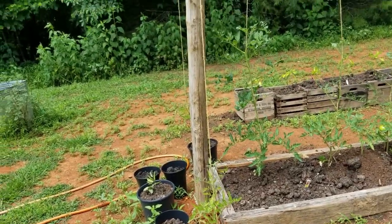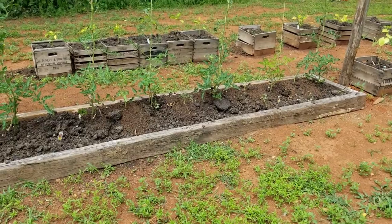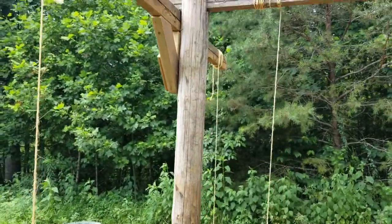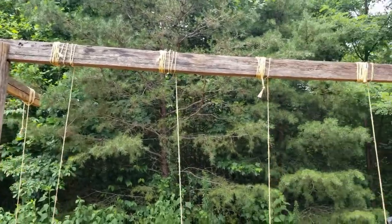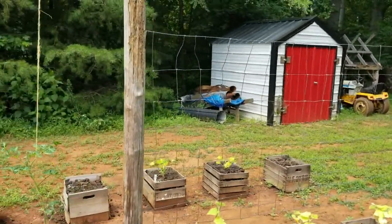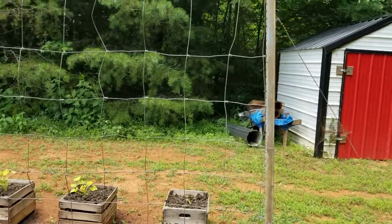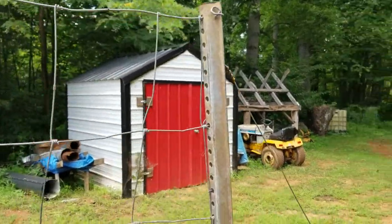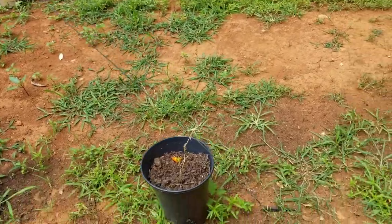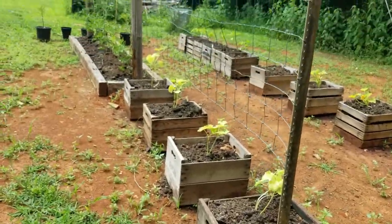I started out by building this raised bed out of some old cans from a local sawmill. Then I planted these fence posts and put that white oak 2x4 across the top. Then I added this woven wire — an extra piece from the fence I had left over — and this metal signpost I found somewhere. I just put a guide wire from the top down and put a piece of rebar in the ground right there to hold it, so I can keep this good and tight.